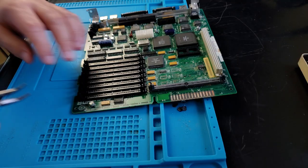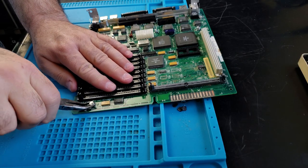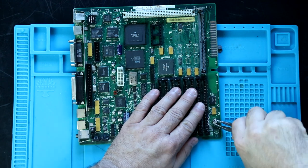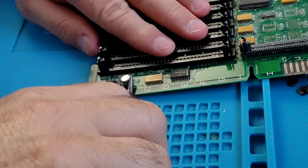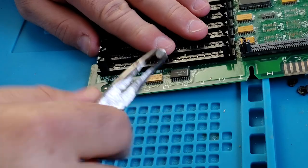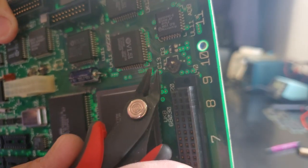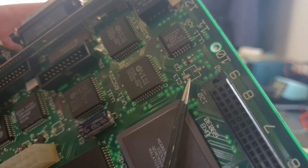Next, I physically removed all the SMD caps with pliers using the twist and rock method, all the while feeling as if I was committing some horrible crime. In the end though, they all came off quite easily, while leaving their leads and the bottom of the cap cans on the board. I was then able to clip the leads down a bit so the plastic can bottoms would come off easily.